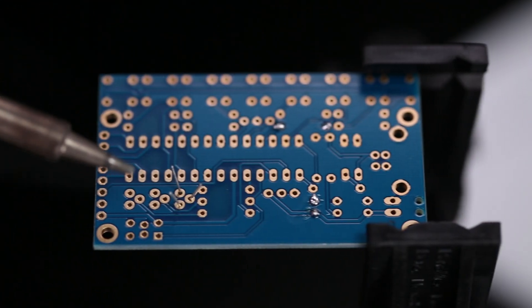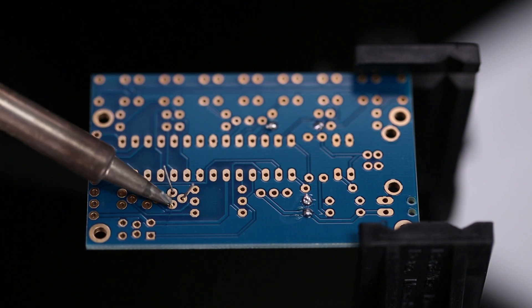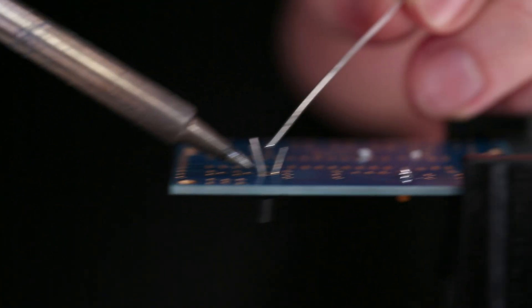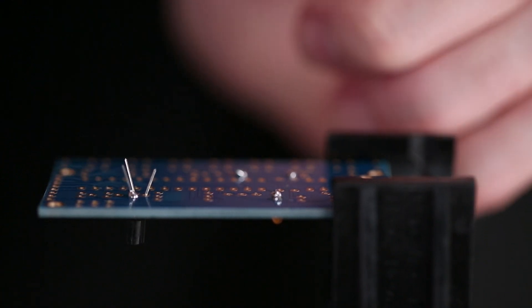To heat both the component lead and copper pad evenly, place the tip right at the joint where they meet. To avoid overheating, don't apply heat for longer than two seconds — any more and you can damage some components or even the board. So we get in, apply solder, and get out — all nice and quick.